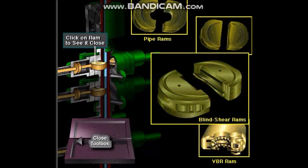Blind shear rams are designed with blades that cut through the drill pipe and then seal the open hole. They are used in extreme emergencies, like when an offshore floating rig has to move off a well they're drilling because of a hurricane or other such emergency. Blind shear rams allow them to cut the pipe, seal the hole, and then move the rig a safe distance away.